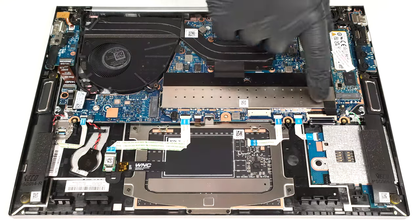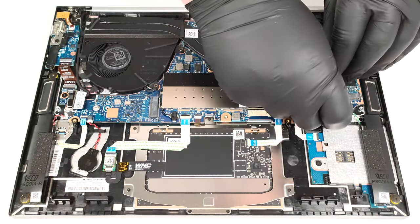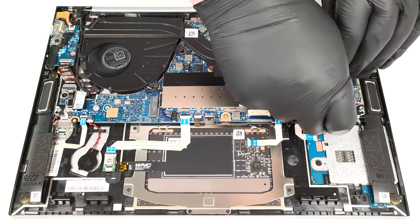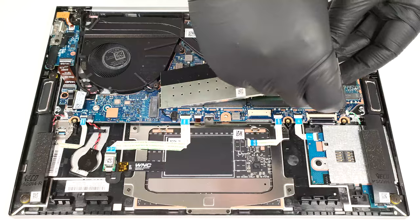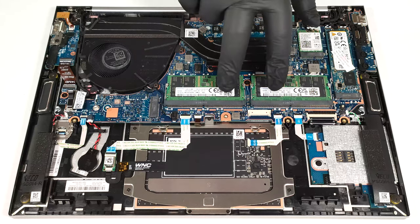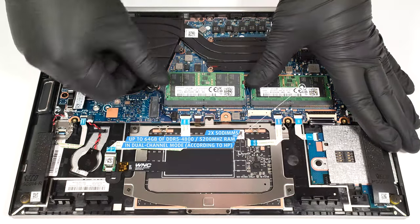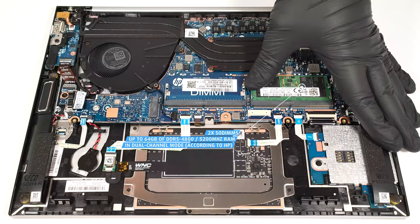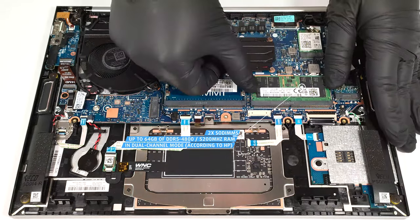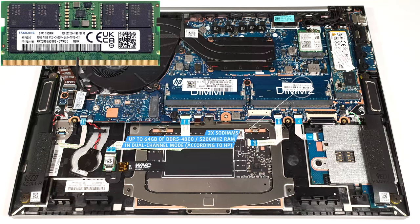The RAM section is protected by a metal plate. For memory upgrades, there are two SO-DIMMs. According to HP, the two slots fit up to 64 GB of DDR5 4800 MHz or 5200 MHz RAM in dual-channel mode.